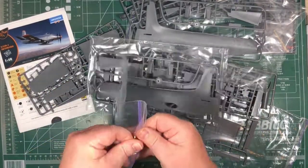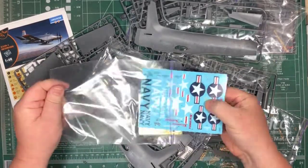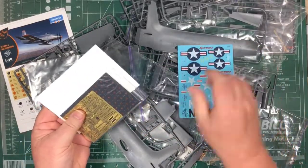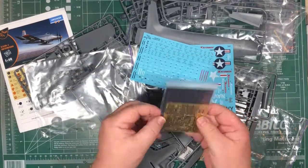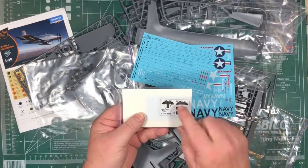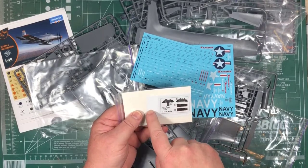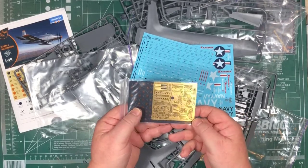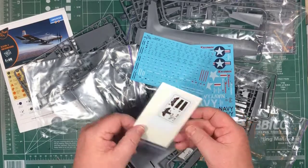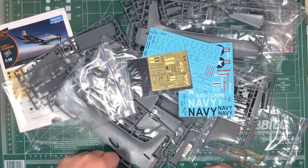There's your four decal options. You get two decal sheets — one with main markings and one with stencils. There's also a cockpit masking sheet, so you get masks for the cockpit. And photo etch too. So we'll have a close-up look at some of the parts as we go through some of the steps in the instructions — but so far it looks pretty neat.